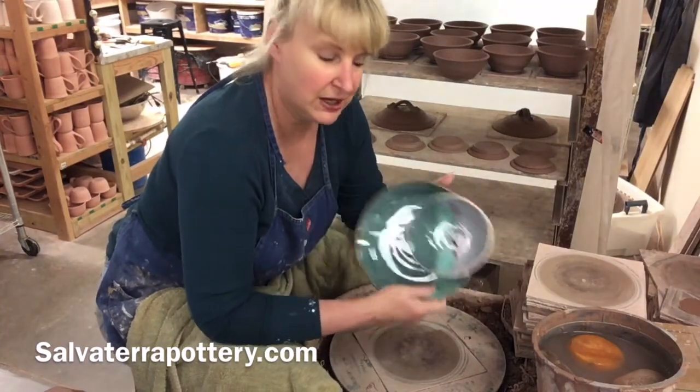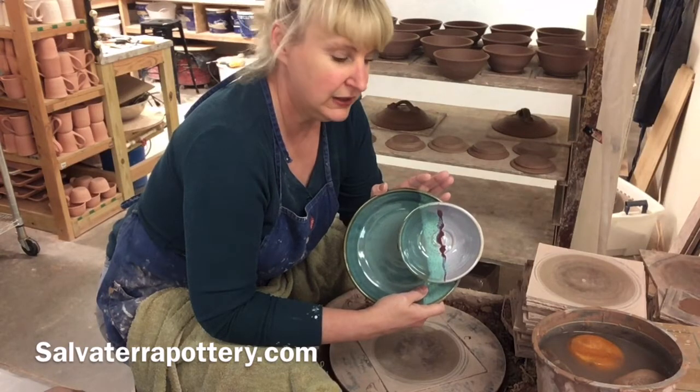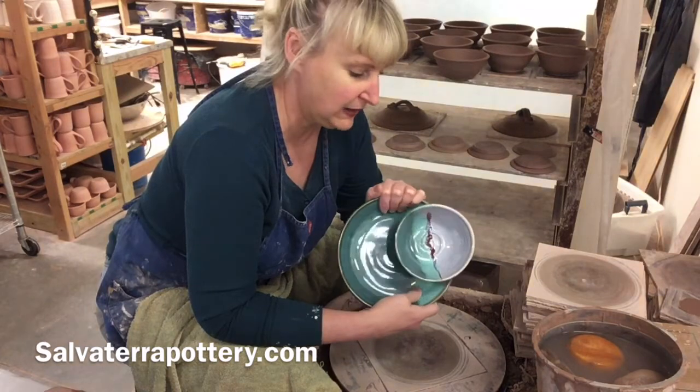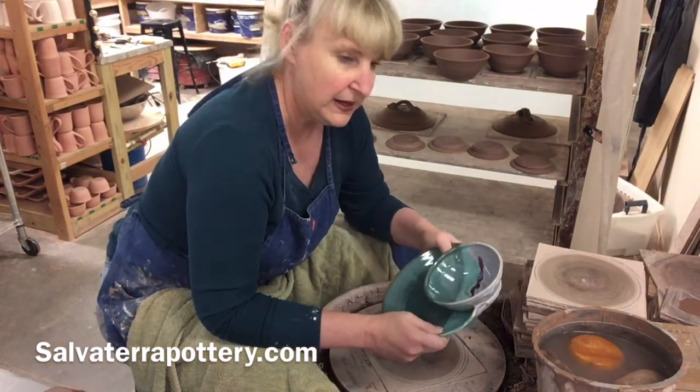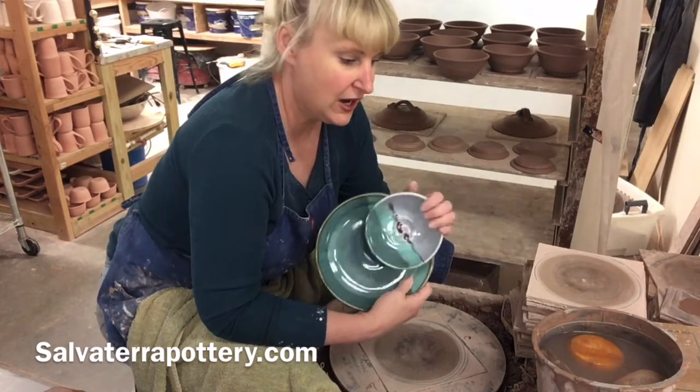I'm a production potter. Our livelihood is selling pottery. We share the videos because we like sharing with the pottery community and anybody who loves pottery, but we make no income off of that. The pots are how we make our living.